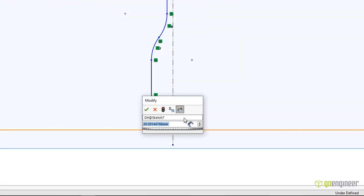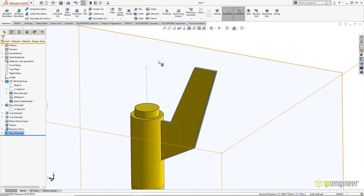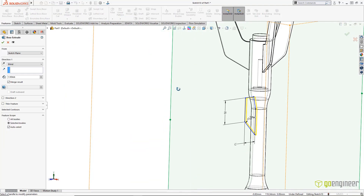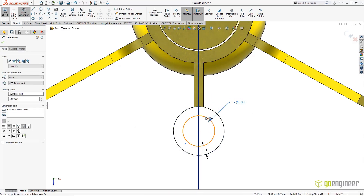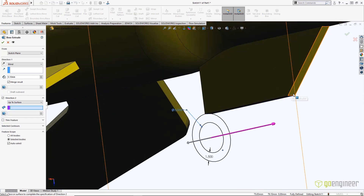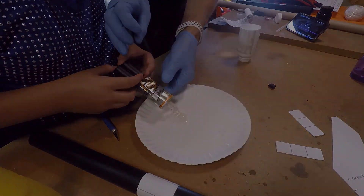Nothing but the basics here — some nice looking fins, and a launch guide sticking out far enough to clear the bottle, and we're looking good. At this point, I've got my sights on making this build as fast and repeatable as possible. One step we hated was grinding the threads off the bottle and having to epoxy parts together, so I need to reach out to one of my GoEngineer connections to solve this one.